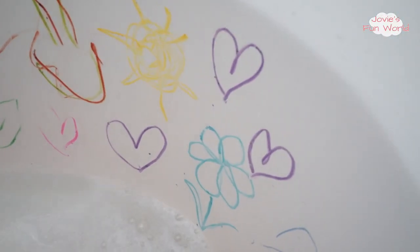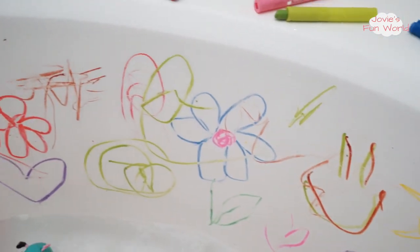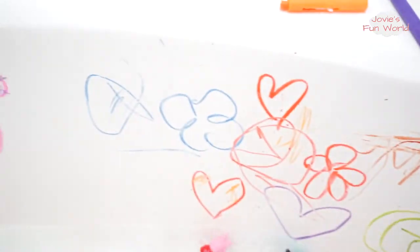You did it! Look at all these pretty drawings — it kind of looks like a mural. What's this? You did such a good job.